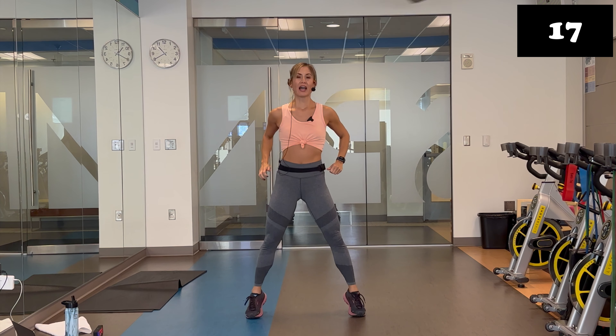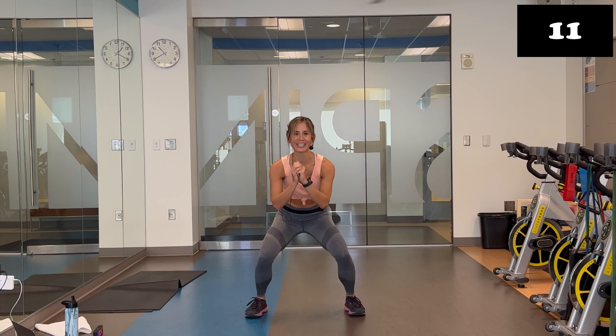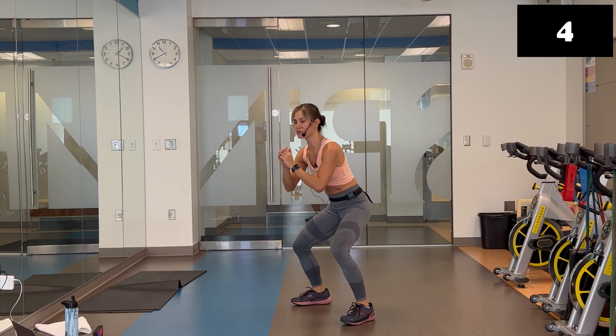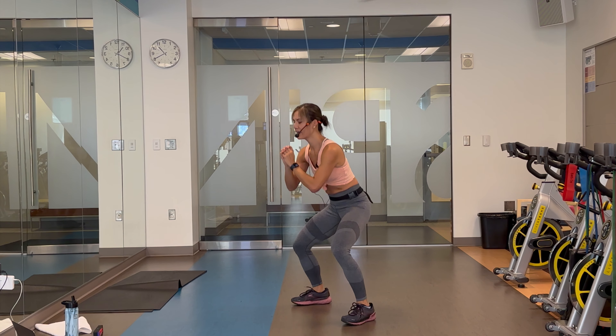Heads up — your next exercise, we are down on the ground for T pushups. I'm going to grab my mat because I'm going to do these on my knees, but you're welcome to do this on your toes. Twelve seconds. Last eight. You're doing awesome. Remember, you're going to get your mat. Four, three, two, and one.